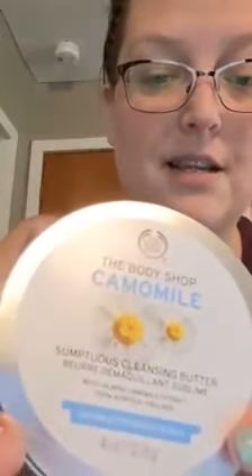Hey everybody, I just wanted to hop in real quick and make a quick video of something super cool that I found out. It has to do with the Chamomile Sumptuous Cleansing Butter. I watched a different consultant do this and I couldn't wait to try it myself. Basically, you can use it to cleanse your whole face.